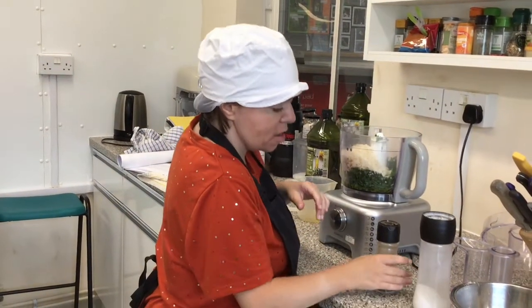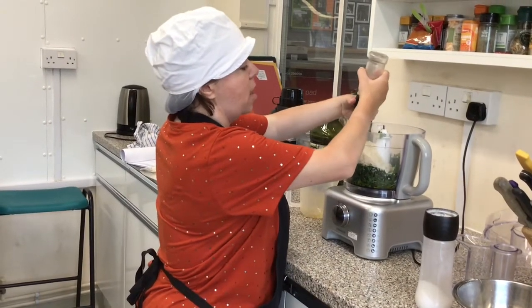I'm now going to blend it. And now I can add pepper.